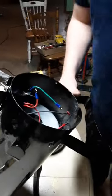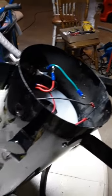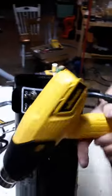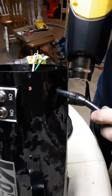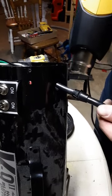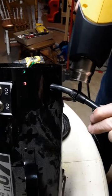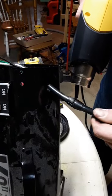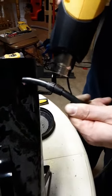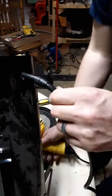Once you get to this point, it'll be time to get the power cord back in — this is where you'll need the heat gun again. Feed the cord back to that hole and get it down to the grommet. Start heating it up until that rubber gets soft, then it'll pull right back in there — just like that.